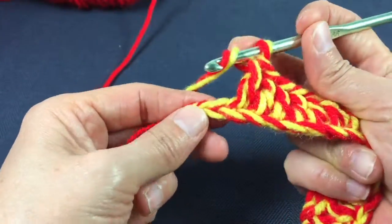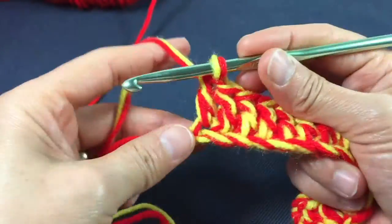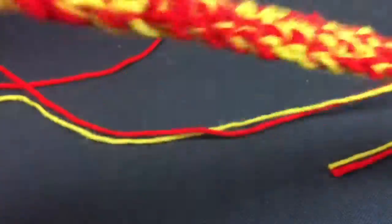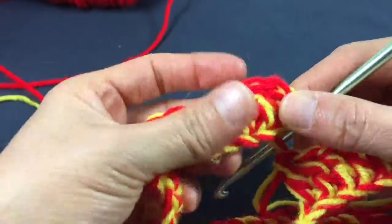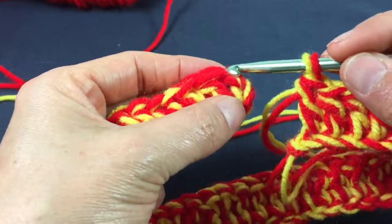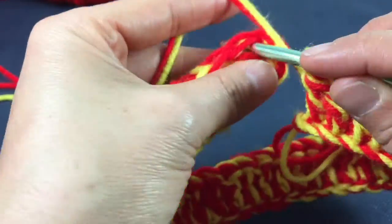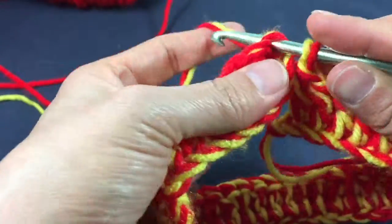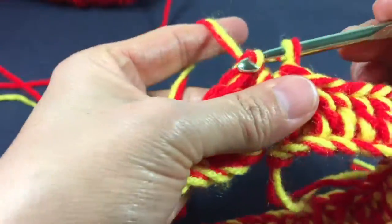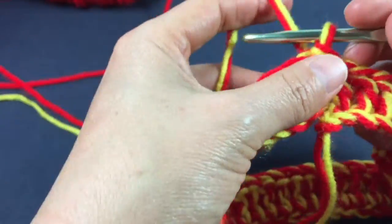Here we are at the end of the chain and we're going to make our last double crochet. The way I'm going to join it is at the beginning of the first double crochet I'm going to slip stitch right here. Make sure we get it — slip stitch it, and then when I'm done with my crown I'm going to sew this part closed.